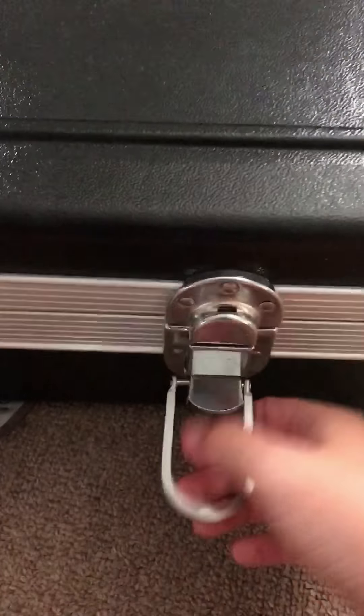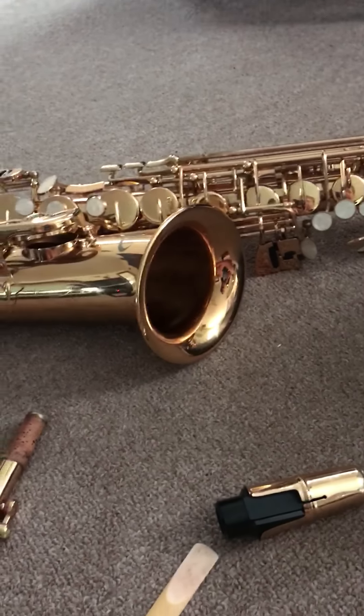I closed the case. I need to make sure I put the latches back on. Okay. Here's the saxophone.